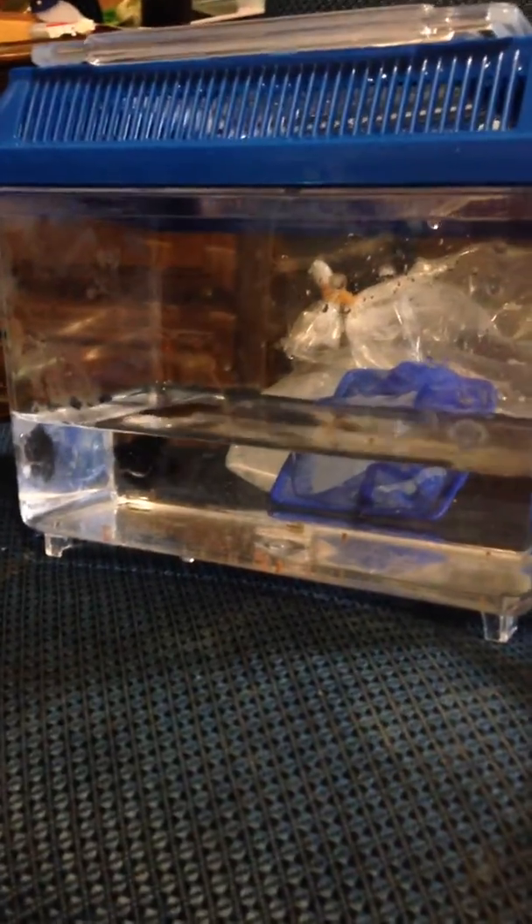Hello guys, this is Pokemon HeartGold1000, and I am in the process of acclimating a black balloon molly to my 14-gallon reef tank. I actually acclimated a cleaner shrimp a little while ago — he's somewhere in here swimming.